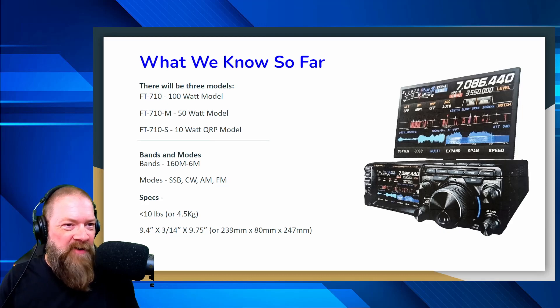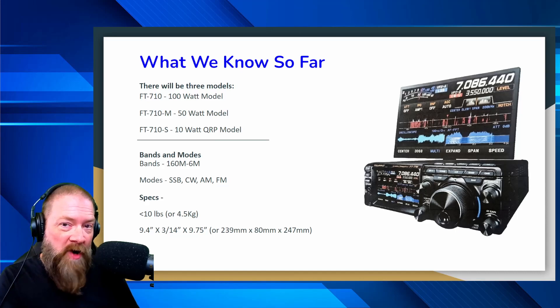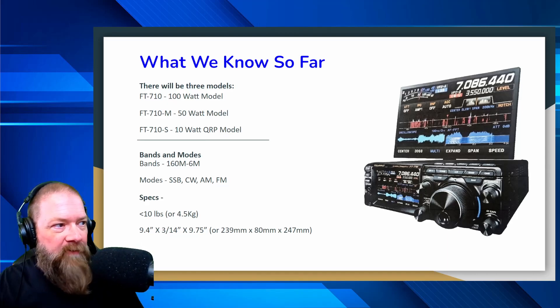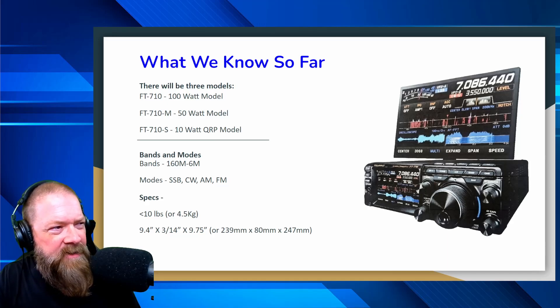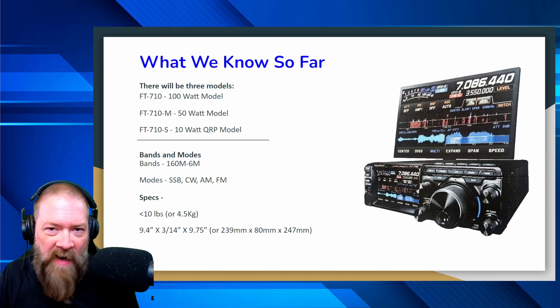Honestly, if you're going to have a radio of this magnitude, I don't really know why you'd want a 50 or 10-watt and just not get the 100-watt. Is there going to be a price difference — is it going to be cheaper to get the 50-watt or 10-watt over the 100-watt? That remains to be seen. The release date is supposed to be sometime around August of this year, so next month. The bands it'll supposedly handle will be 160 to 6 meters, and modes will be SSB, CW, AM, and FM.